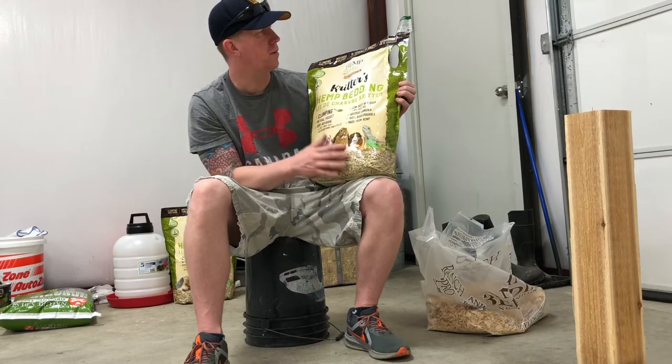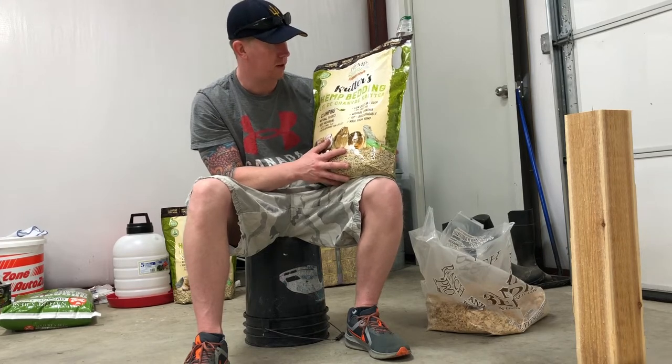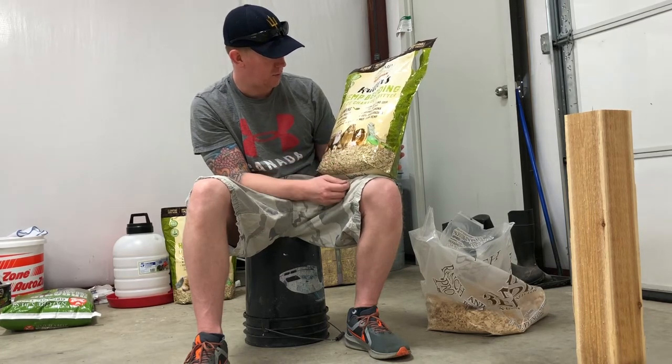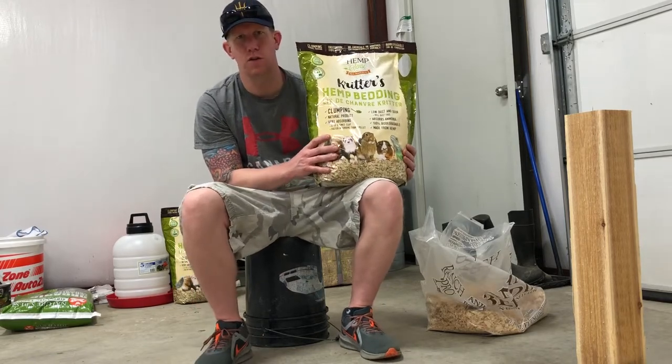Their products are unscented with no chemicals or additives, and they're environmentally friendly and biodegradable — they can be composted. They're low dust and absorb ammonia. It's made from hemp, so he was kind enough to send us this and we're going to use it in our chicken coop.